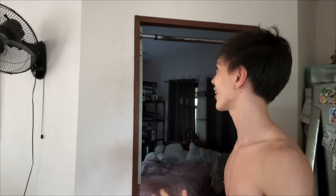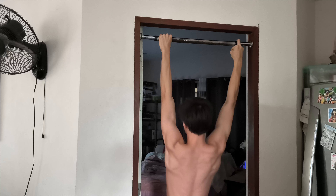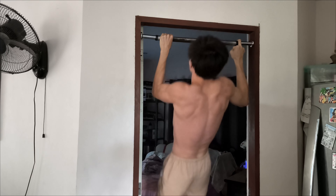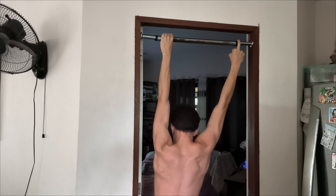Got eight. Now let's do my left arm. That's clearly shown that my left arm is slightly weaker, but that's all right. On to the next set, see you guys then.